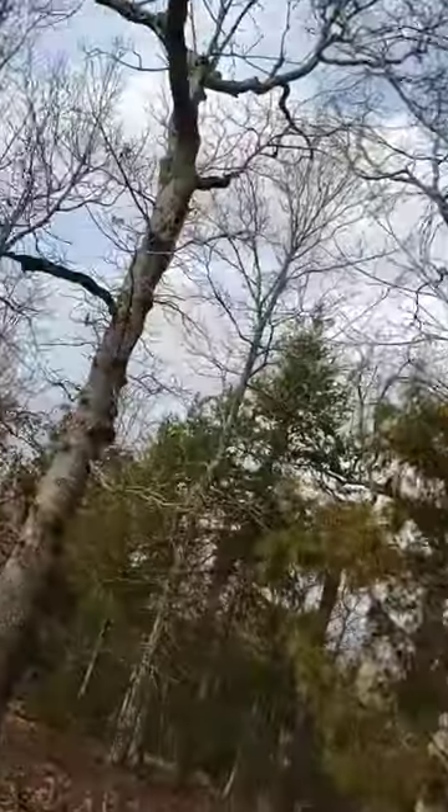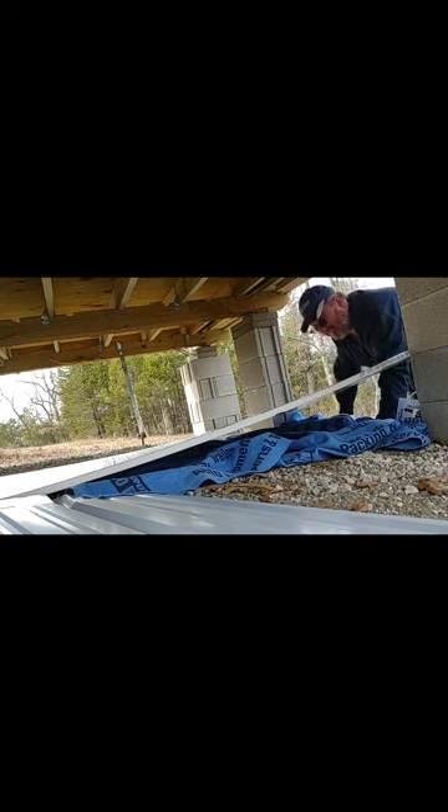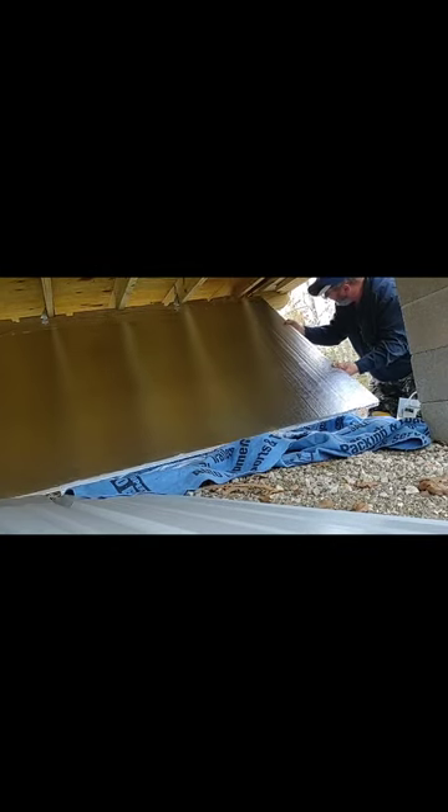Right now what I'm getting ready to do — let me show you — is where each one of these beams are under here, I'm going to make a mark with my Sharpie so I know exactly where I can tack in at. The wind is playing havoc with my insulation because it's so light and airy. I'm going to start with the easiest row here — if there's ever anything really easy.